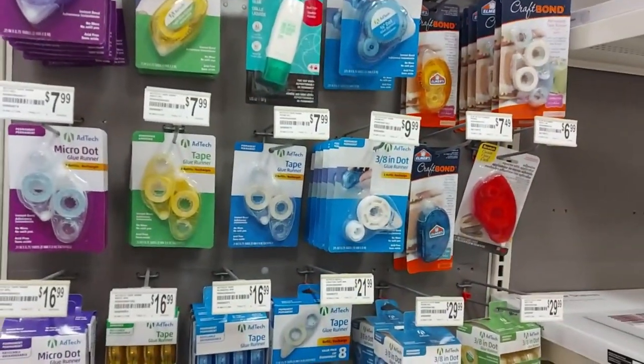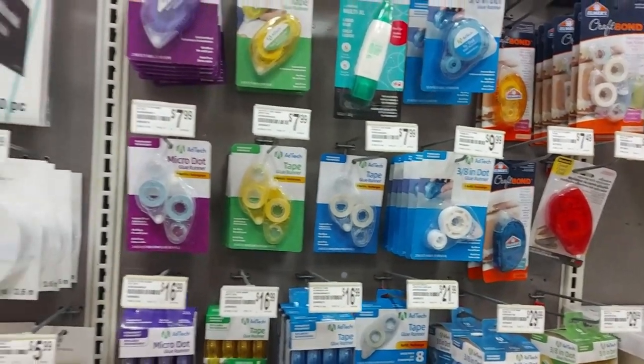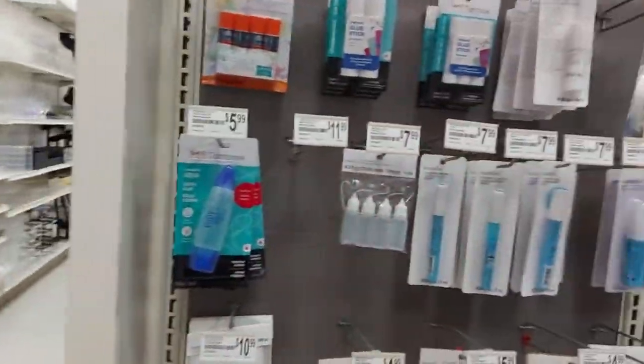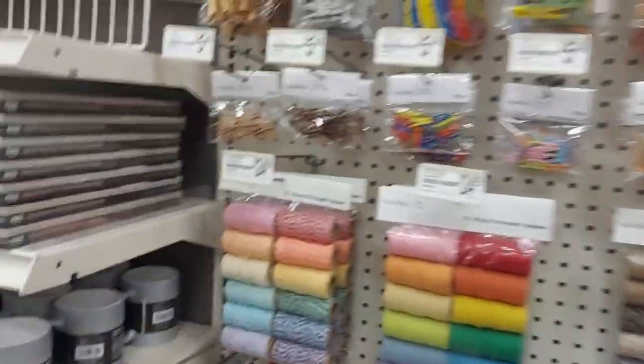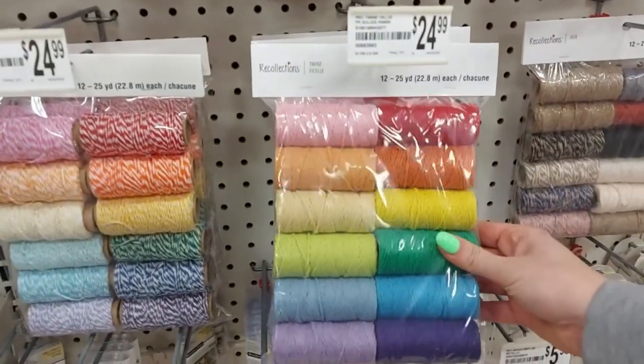I need — oh, this is tape. Tape? Blue tape? Micro dot tape, don't even know. Nice and white out. Blue sticks — don't need that. Rainbow twine! That's kind of cool, isn't it?